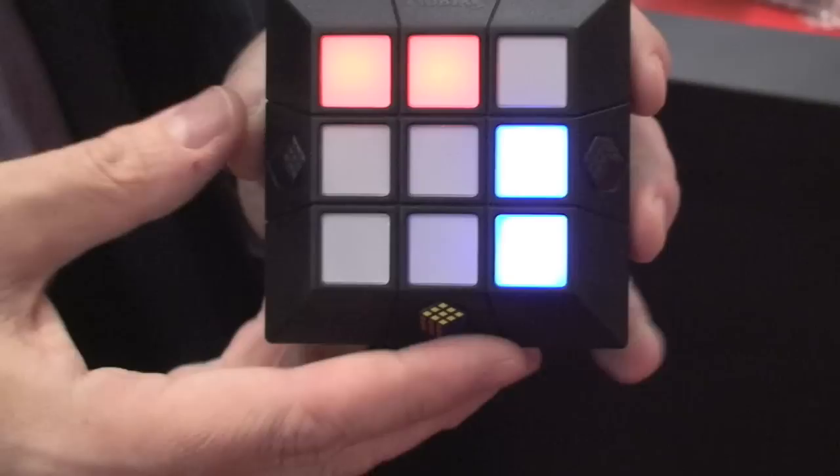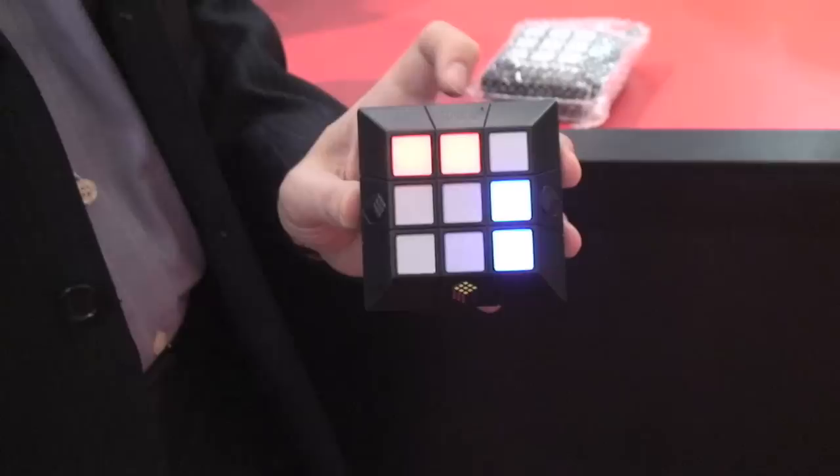There are two buttons on top. You press the check button and hold it down, and this shows you what the solution to the puzzle is. This is the pattern you're trying to match — blue, blue, red, space, red.